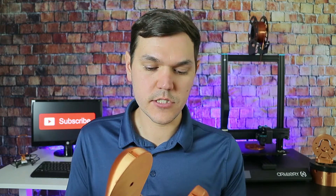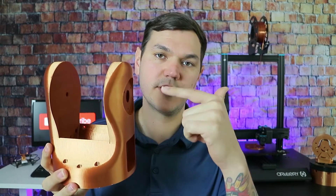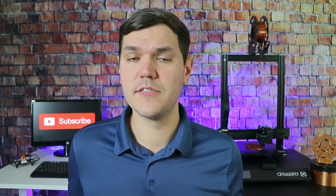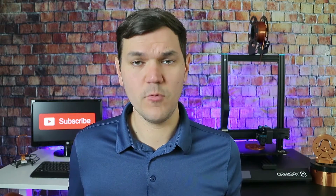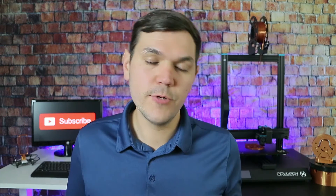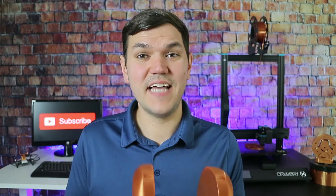So what I've done is I've taken the piece I believe should be the largest print in the arm and measured it for you. It's 160 millimeters across the base by 200 millimeters across the top — which is nowhere near as big as I thought it was going to be. When I was looking at printers, I asked a couple guys on Instagram and they all said you need at least 300mm by 300mm by 300mm, which isn't a bad thing to have, but I'm not sure you necessarily need that much.